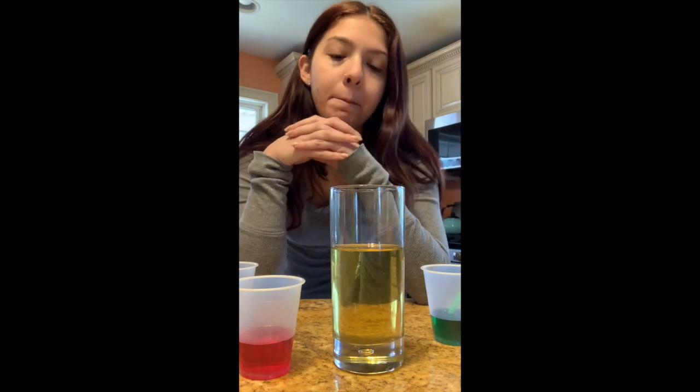Before I start pouring my different colored waters into the oil, think about what you know about water and oil. Do you think once I drop some of these colors in, it's going to mix all together? If I pour green water in, do you think the whole glass turns green? What if I add red — will it turn orange because yellow and red make orange? Maybe it'll explode, maybe it'll float on top, maybe it'll sink to the bottom. Let's find out!